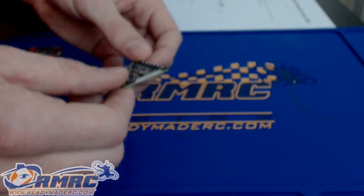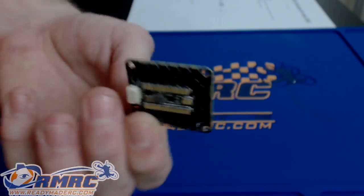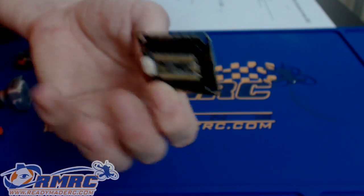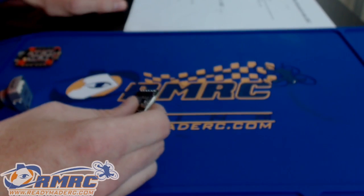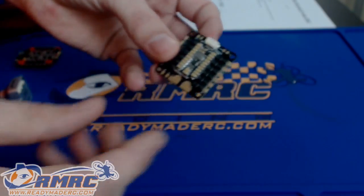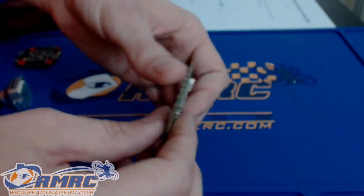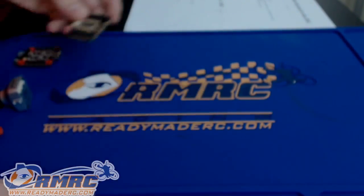The next thing I want to talk about is the Akon 4-in-1 ESC that we got in. This is the EFM BB-2 chip, supports DSHOT 600. It's a standard size board. It's got a 5-volt and 3-volt BEC built into it to power your flight controller. I haven't used this one myself but I've been hearing a lot of good things about it. So if you guys want to pick those up, we've got them in stock now.